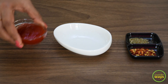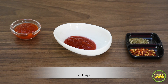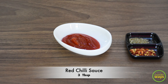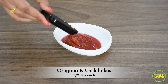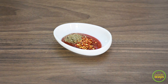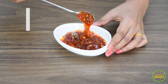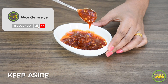Our first step is to make a simple sauce. Into a bowl, I'm taking tomato ketchup, then adding red chili sauce. For spices, let's add some oregano and chili flakes. Just give a good mix and combine them well. And here is our quick and easy pizza sauce ready. Let's keep it aside and proceed.